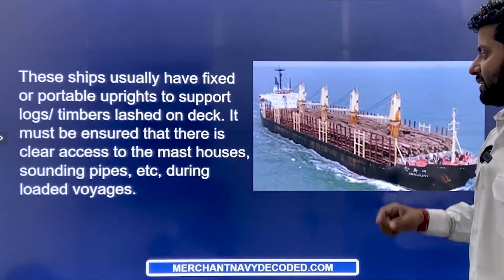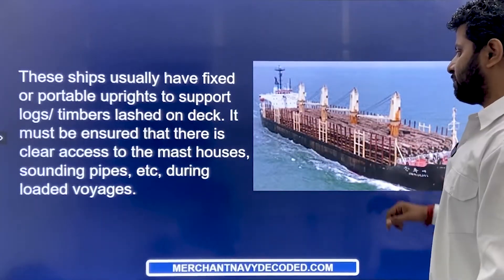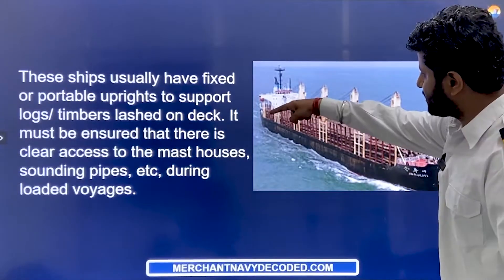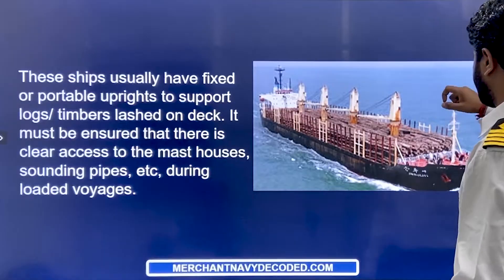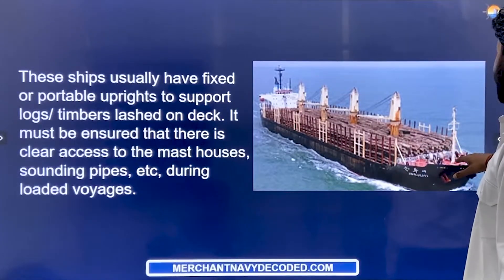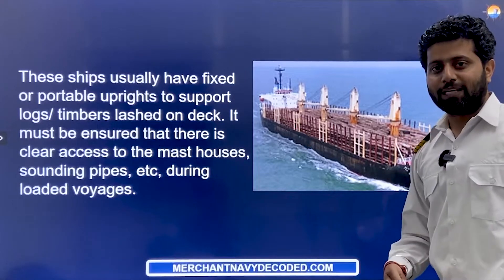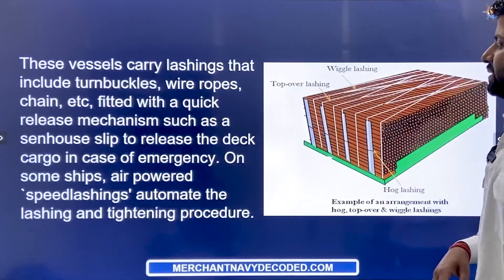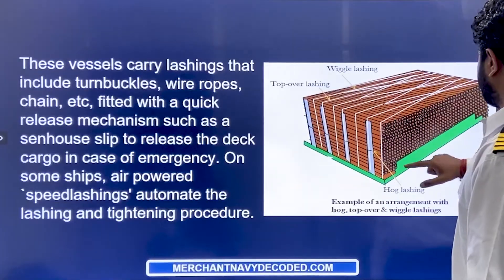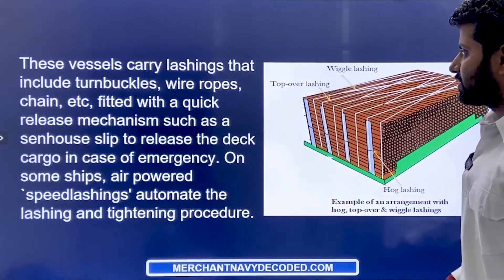So uprights support the logs and timbers lashed on deck. After putting these logs, they are lashed — tied down — such that there is clear access to the mast house, sounding pipe, etc. during the loaded voyage. These ships are designed so there is always a passage across, in between, such that people can access the cranes and also take soundings of the ballast tanks and everything.